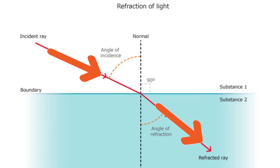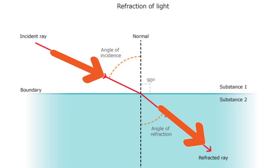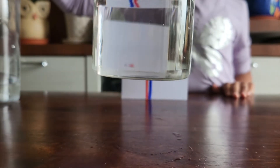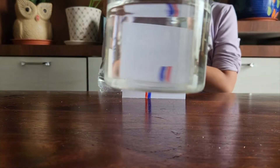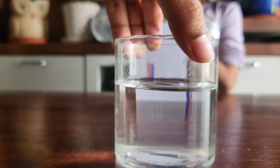Refraction is the tendency of light to deflect or bend when passing from one medium to another with a different density. In our reversing lines experiment, light passed through the mediums of glass, water, and air before it ultimately touched the lines.